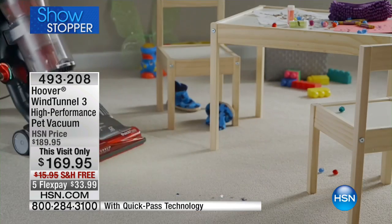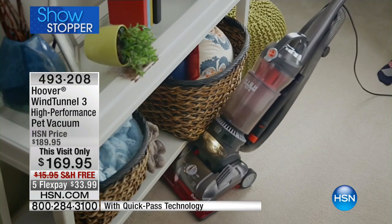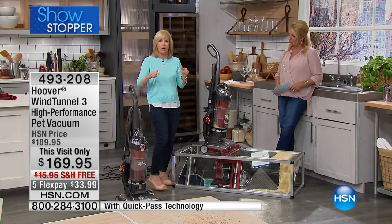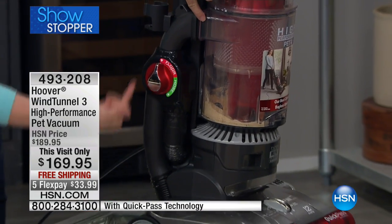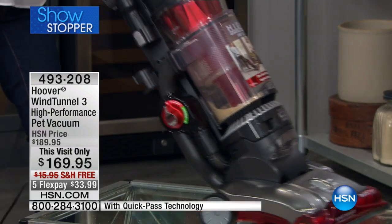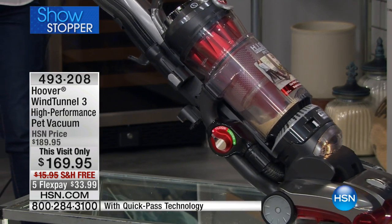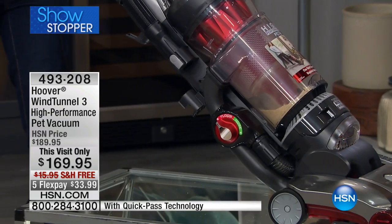It starts at the nozzle. Another new thing is the direct suction — your dirt is instantly in the dirt cup. A lot of times when you suction up something, it goes all the way through the hose. But right here, it goes instantly into the dirt cup, so it's better suction and better airflow. You can see when it vacuums it up, it just goes right in there — cleans up more efficiently.